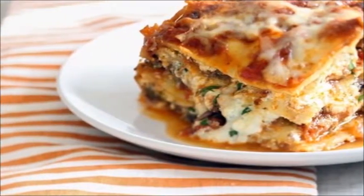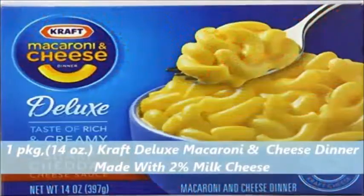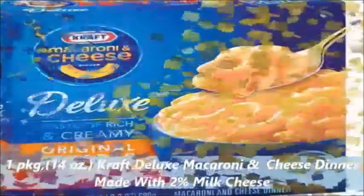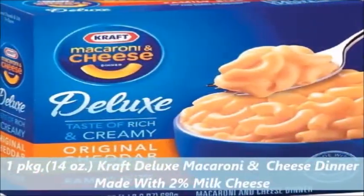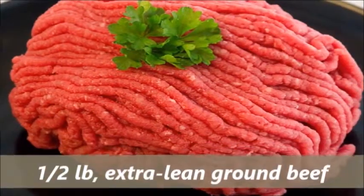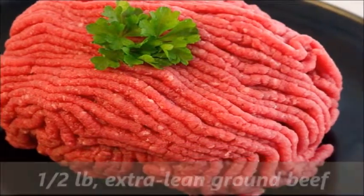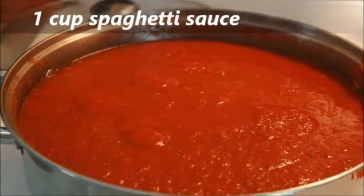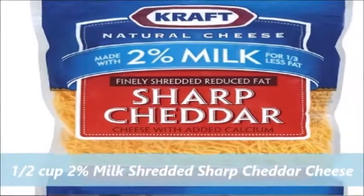Ingredients: one package (14 oz) Kraft Deluxe Macaroni and Cheese Dinner made with 2% milk cheese, 1.5 lb extra lean ground beef, 2 large green peppers chopped, 1 cup spaghetti sauce, and 1.5 cups 2% milk.